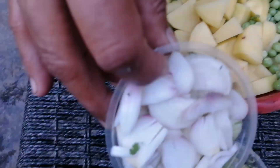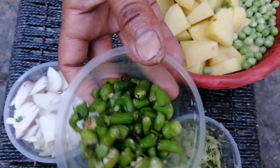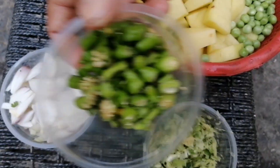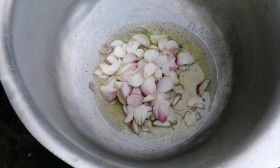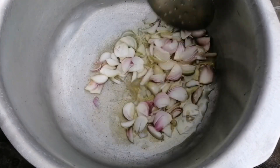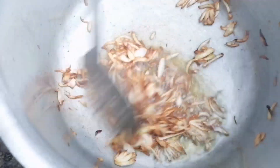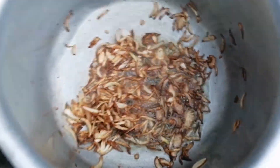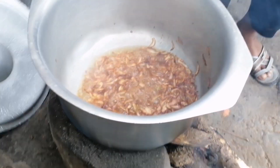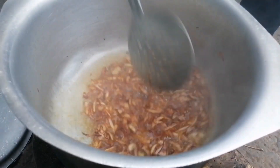We cut the potatoes into 2-3 pieces. I am going to cut with the soy sauce. I am going to put some salt in the water.